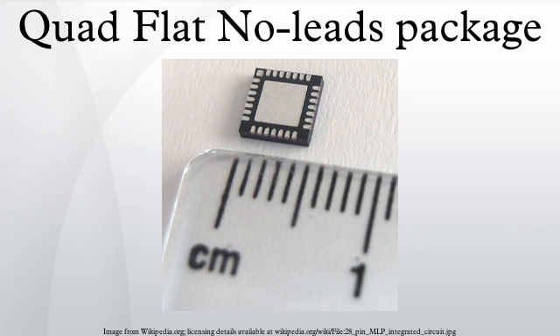QFN packages can have a single row of contacts or a double row of contacts. This package offers a variety of benefits including reduced lead inductance, a small size near chip scale footprint, thin profile and low weight. It also uses perimeter IO pads to ease PCB trace routing, and the exposed copper die pad technology offers good thermal and electrical performance. These features make the QFN an ideal choice for many new applications where size, weight, and thermal and electrical performance are important.